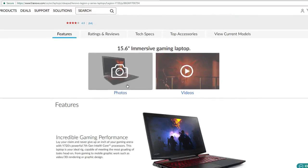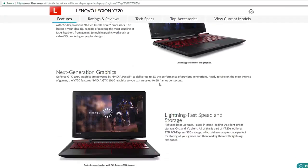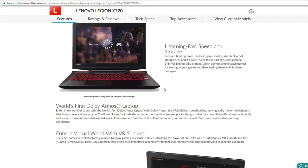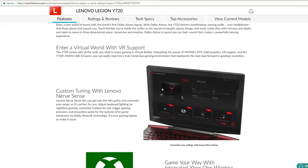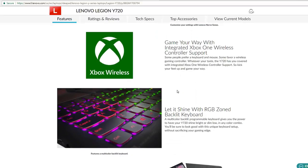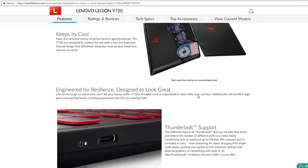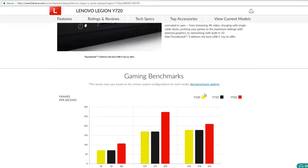The Lenovo Y720 includes an Intel Core i7 processor, 16GB of RAM, 512GB SSD, and an NVIDIA GTX 1060 with 6GB of memory, which makes it suitable for mid-range gaming with a stable FPS rate of up to 60 FPS. The specs are fantastic for the price you're paying, and when we add the graphics card's VR ability, everything combined guarantees long and flawless gaming sessions.